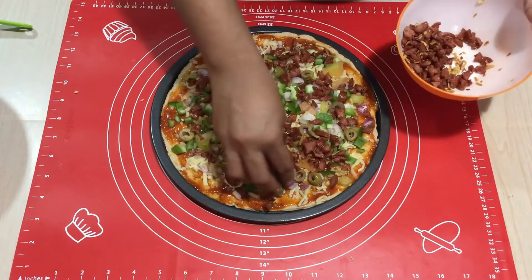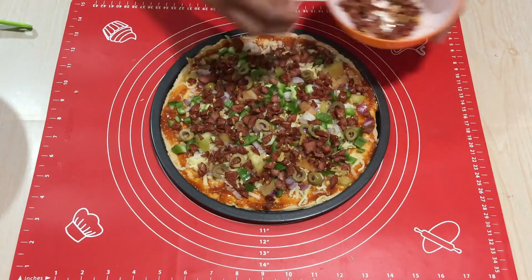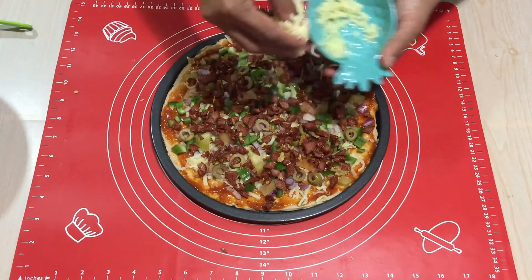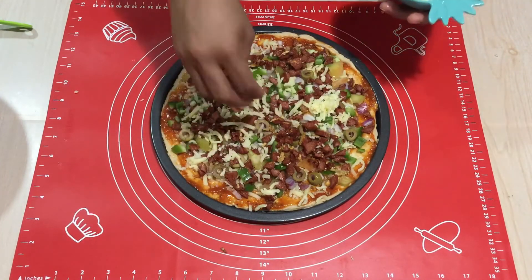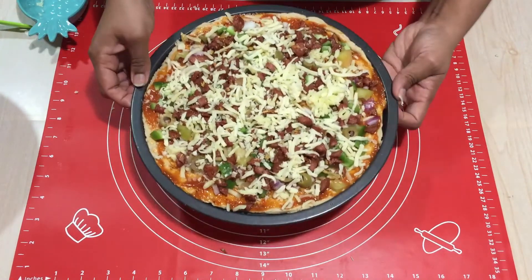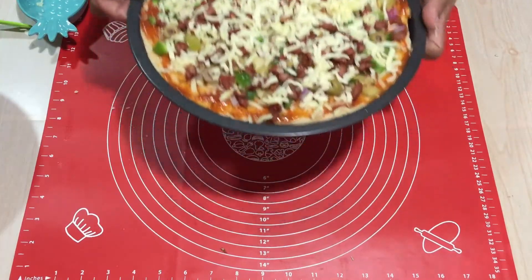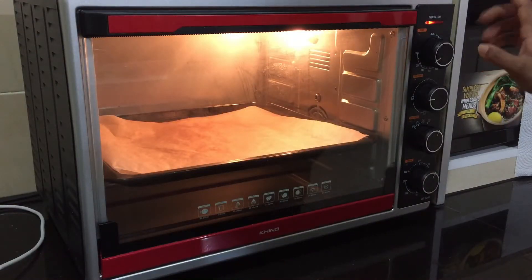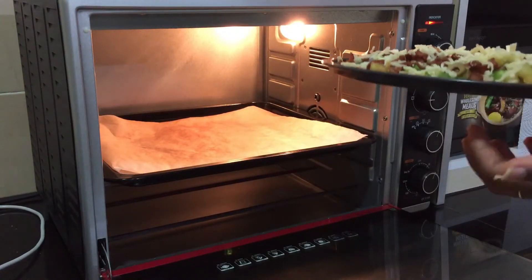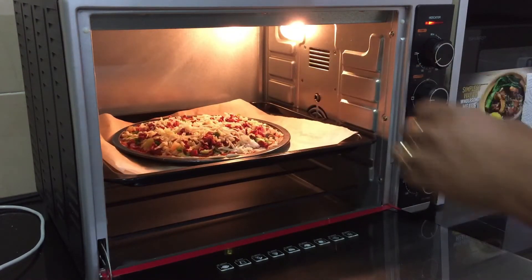On top I am going to add the sausages. While topping the pizza, make sure you switch on your oven and preheat at 200 degrees Celsius for at least 5 to 7 minutes. Finish it off with a little bit of cheese. Now the pizza is ready — let's put it into the oven. Since my tray has holes, I have lined a baking sheet on another tray and I will leave this in the oven for about 15 to 20 minutes.